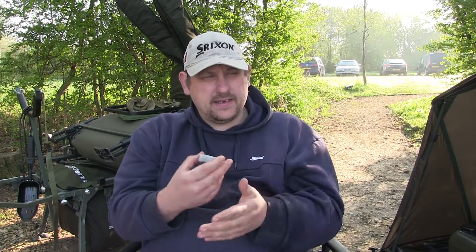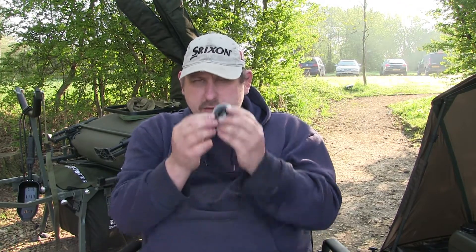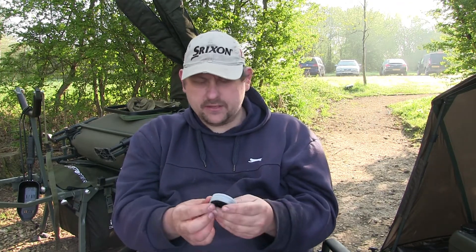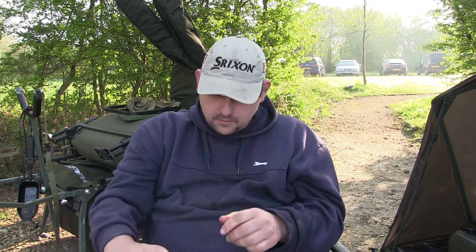I do have another rig I've concocted with it — I'll use about six inches of it. It's a bit like a hinge stiff rig, but I use this as a springy bit, and at the end I've got about a two inch fluorocarbon hook link. It's just something different — I've been playing around with it. I do use it for the bream sometimes, and I've used it for the tench too, because at one time I was losing tench and they kept dropping off, so I tried something different.